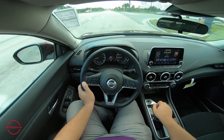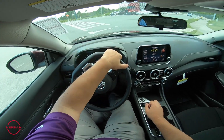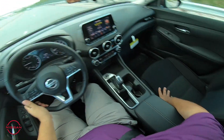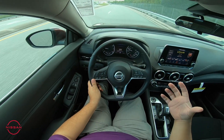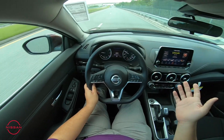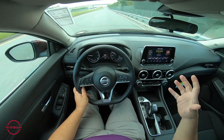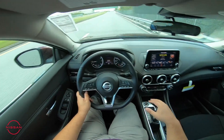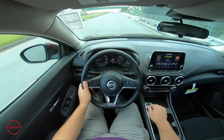Very comfy by the way — zero gravity seats on the vehicle. The new seats now have a pretty different foam. You normally find this in the Altima or the Rogue, but those zero gravity seats are now standard on the Sentra as well. It's a very comfortable ride, very smooth, and it keeps you from having less fatigue when you're driving.